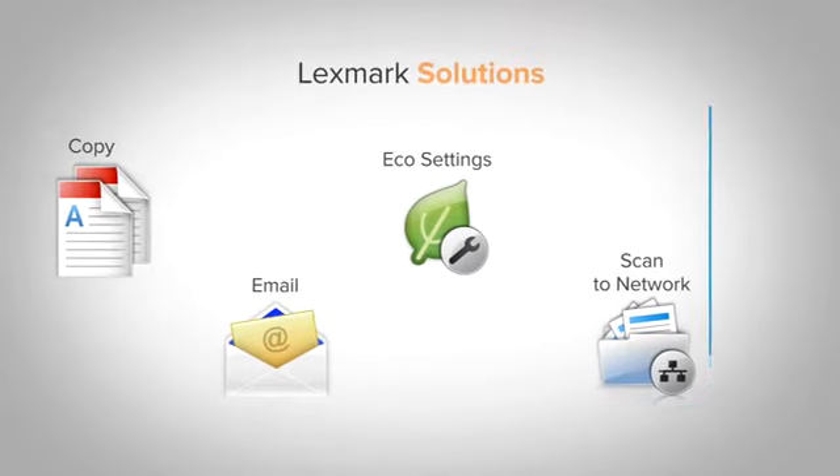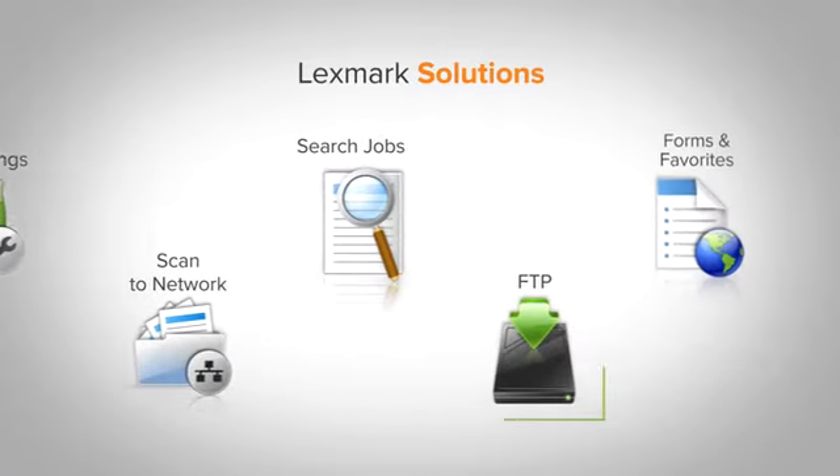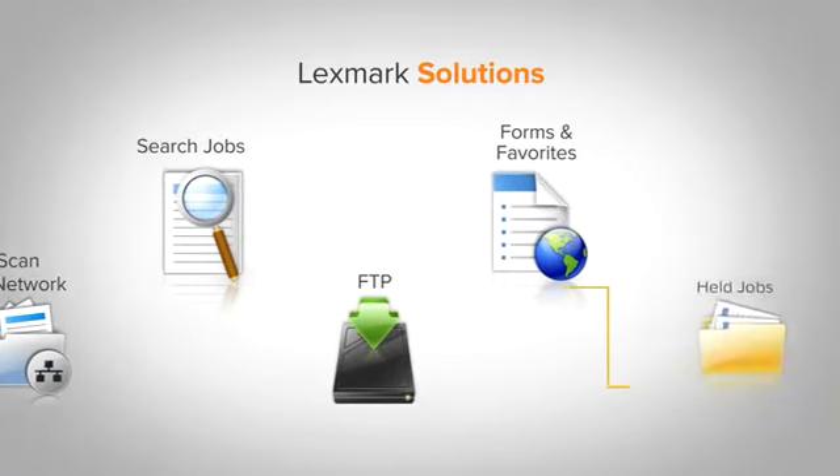Its easy-to-use intuitive navigation provides fast access to functions and shortcuts. The touchscreen is also your gateway to preloaded off-the-shelf and custom solutions that help you reduce unnecessary printing and streamline your work.